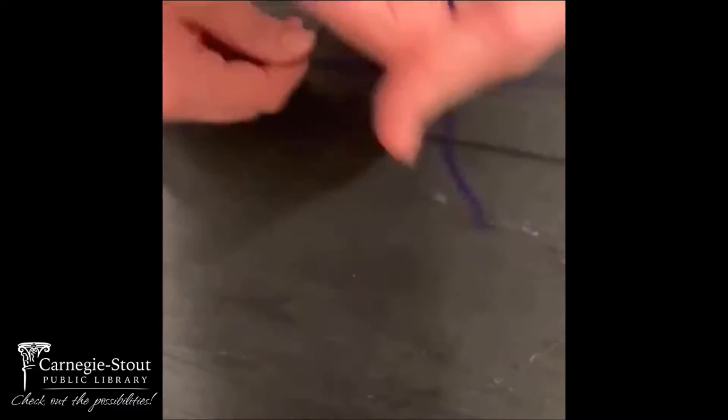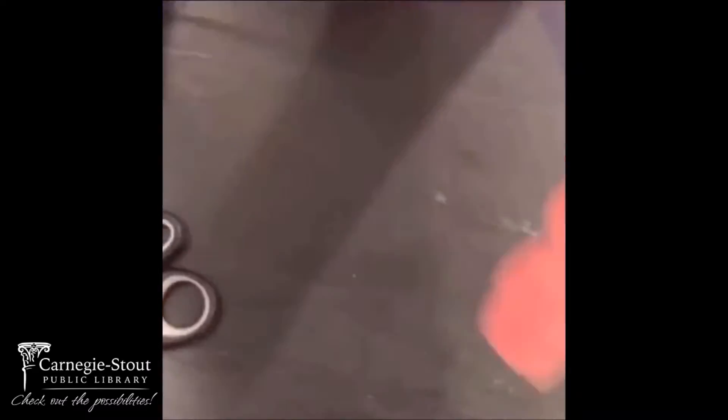First, you're going to take the yarn, place it between your thumb and pointy finger, hold it there, while you wrap as much string as you want around your hand.